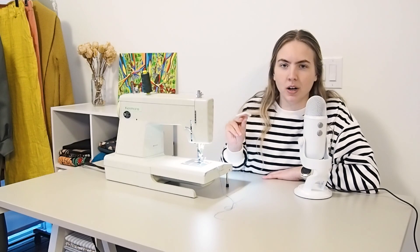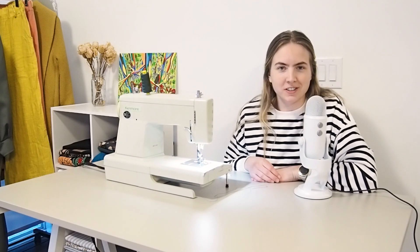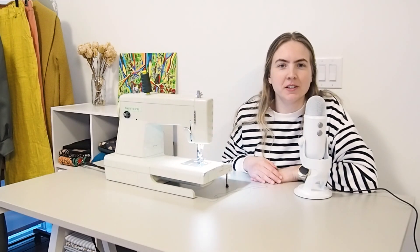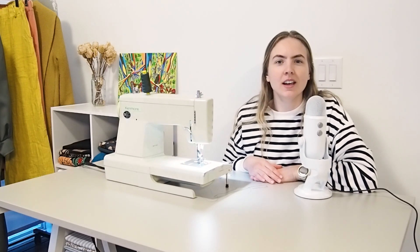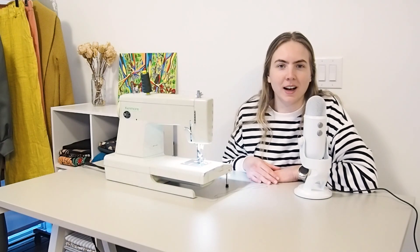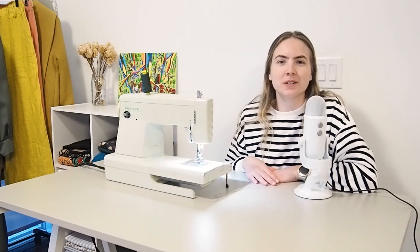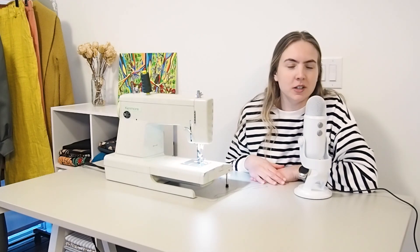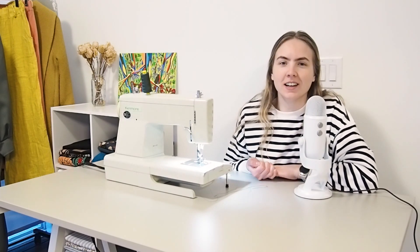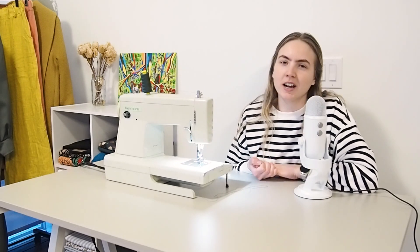I'm going to pop this needle in my sewing machine now. Also, I don't think I've mentioned this yet in any video, but I just wanted to say thank you so much for 2,000 subscribers! We hit 2,000 about a month ago and I was so over the moon. I've been a little busy with work and haven't been filming much, so I just wanted to acknowledge it now — thank you so much, I hope you're enjoying the content and I'm really happy to have you here.